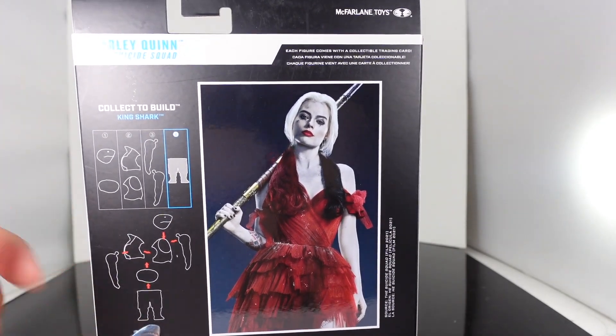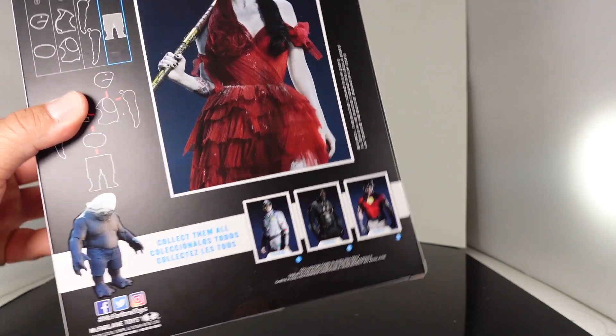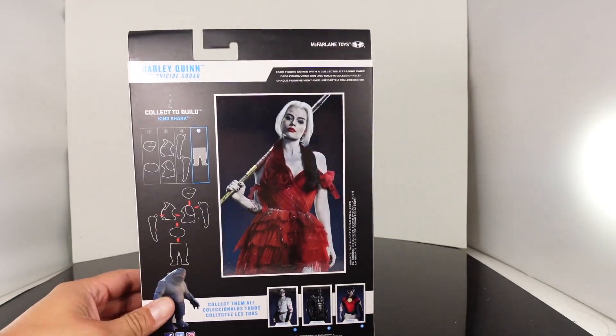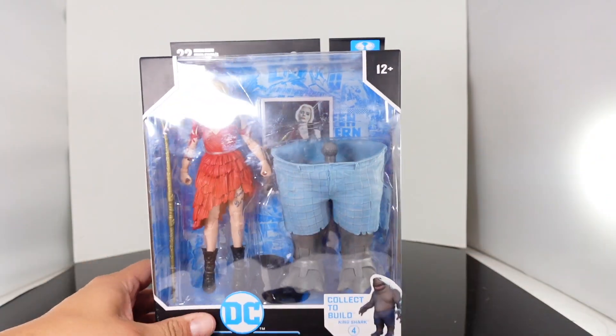There's a really cool image of Margot Robbie as Harley Quinn on the card you're going to be getting, and then all the figures from the line. I'm still debating whether I'm going to get the variants of Bloodsport and Peacemaker — I'm probably not, but we'll see what happens. So let's open this up.